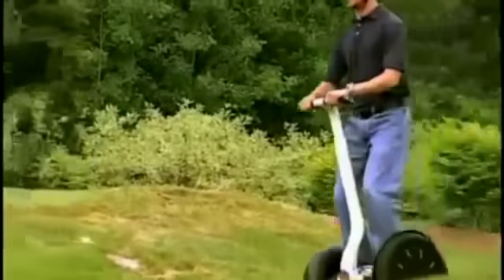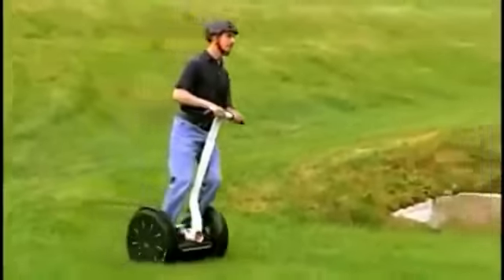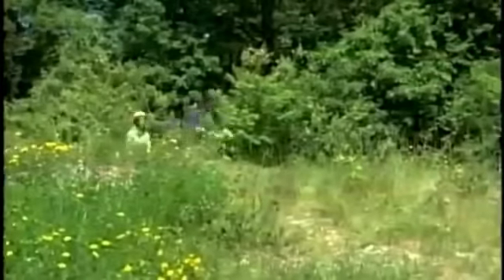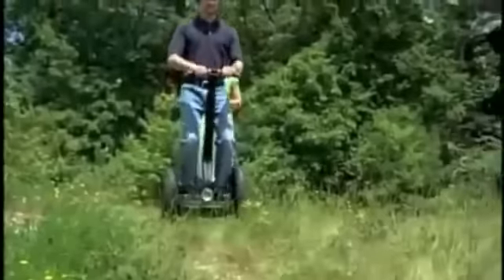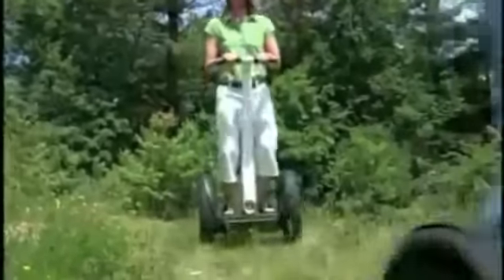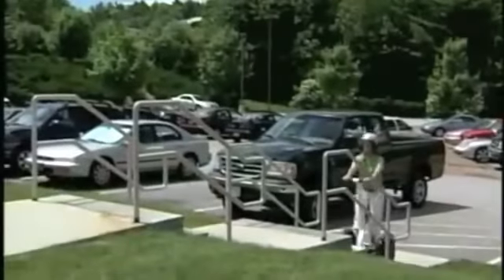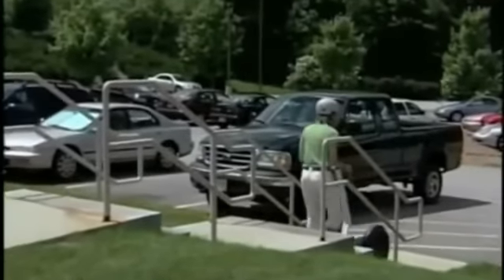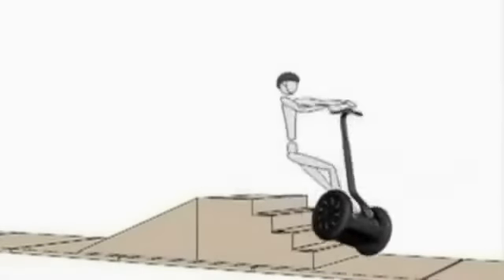The Segway PT is designed to compensate for uneven terrain. When riding over uneven terrain, keep the lean steer frame pointed in the direction you want to move and allow the power base to follow the contour of the ground. To move straight, keep the lean steer frame vertical. Your Segway PT can be moved up or down steps and curbs, but you should never attempt to ride up or down curbs or stairs — doing so could cause injury.